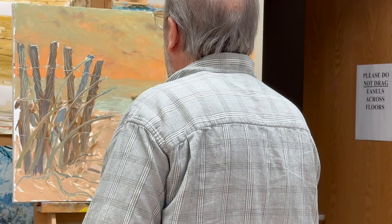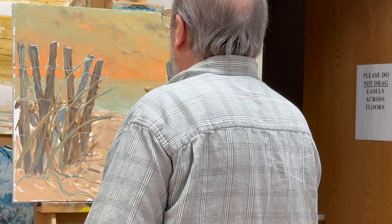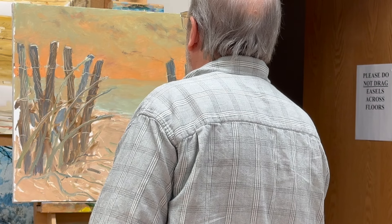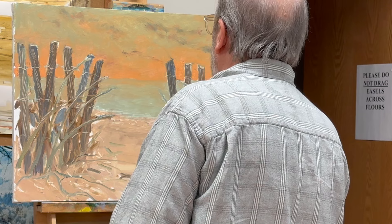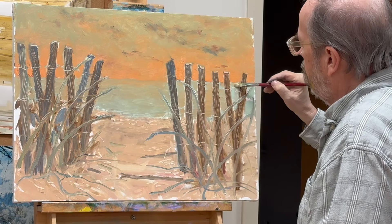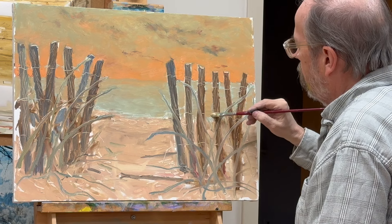Some of my students are off camera asking questions, so you'll see me every now and then trying to explain what's going on. They were telling me I should have painted a winter scene with a barn in it — they razzed me pretty good, but I can take it.